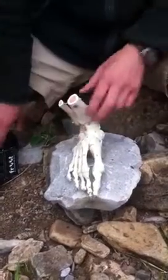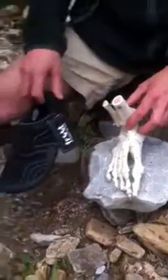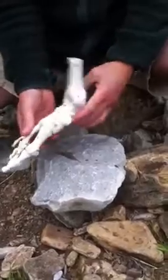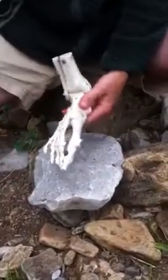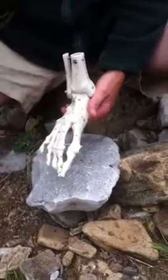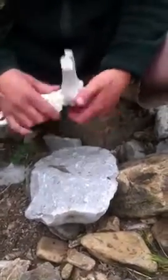A second approach, which is very much our approach with our unstructured footwear, is to allow the foot to naturally strengthen and condition. We've got 112 ligaments, 26 bones, 19 muscles, tendons, etc. It's a hugely complex part of the anatomy.